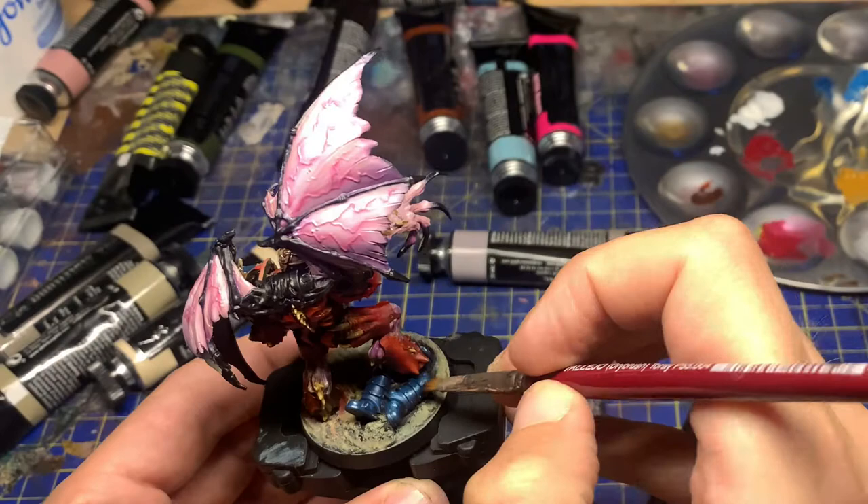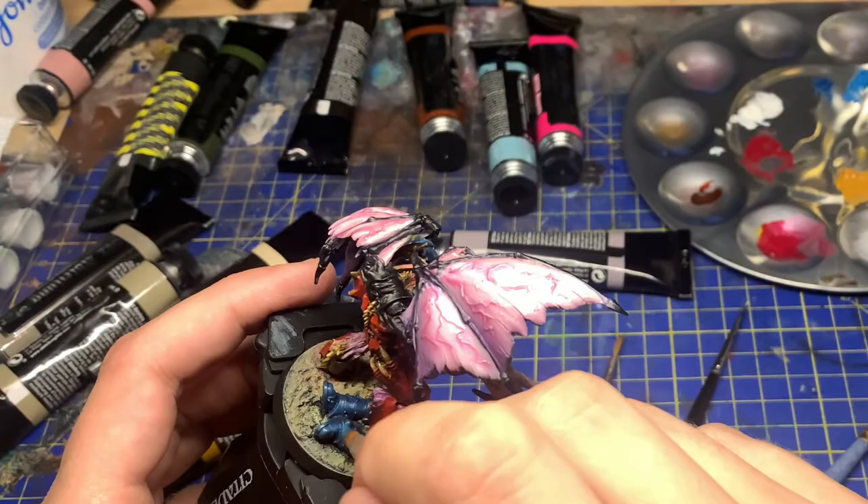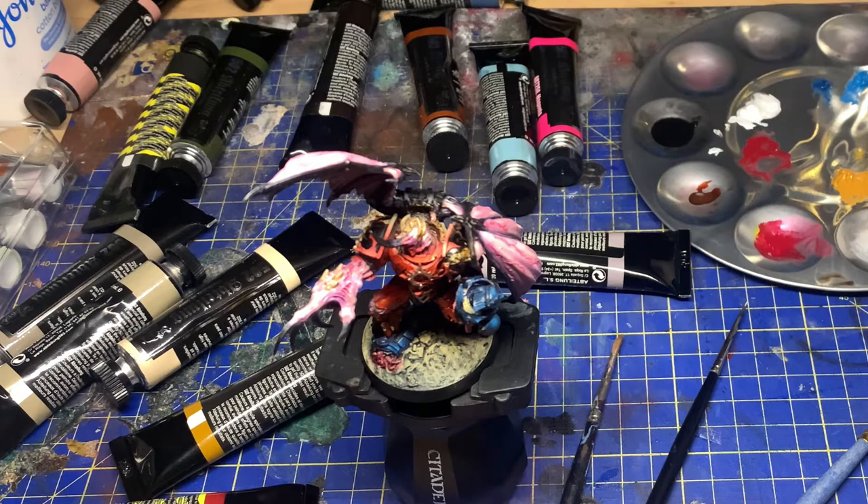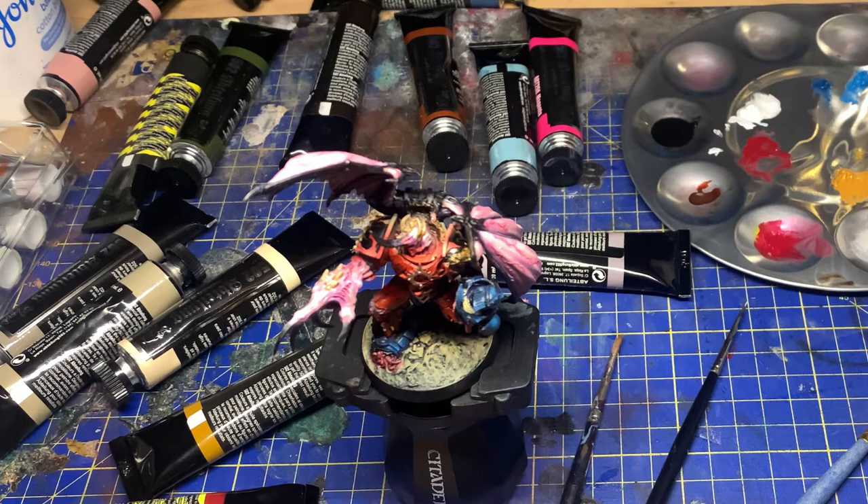With the wings I could use streaking motions, and because of the texture of the wings it actually worked out really nicely. I wouldn't recommend doing that on armour though — especially power armour with smooth plates — as you'll end up with very streaky lines. You're better off dabbing to keep things smooth and gentle.